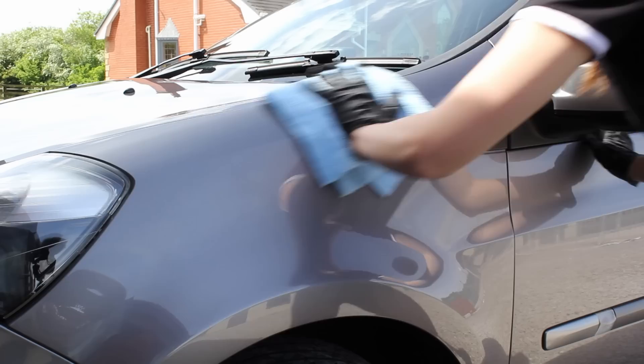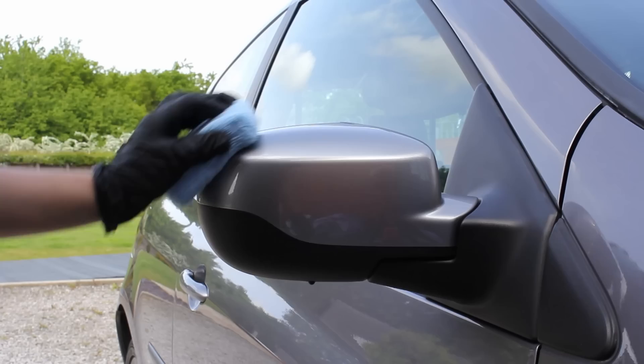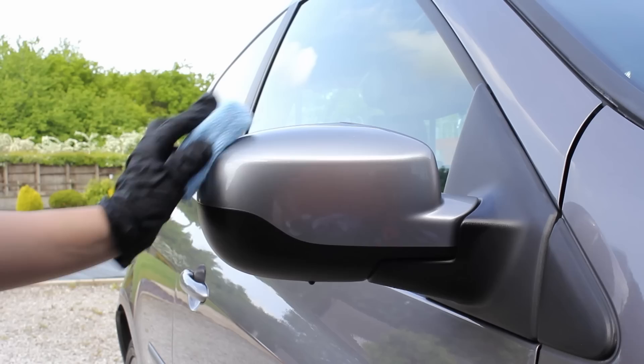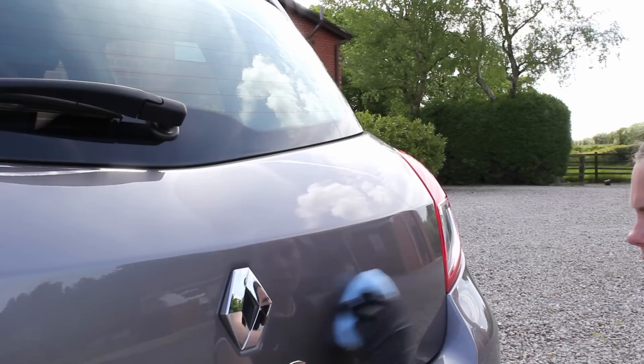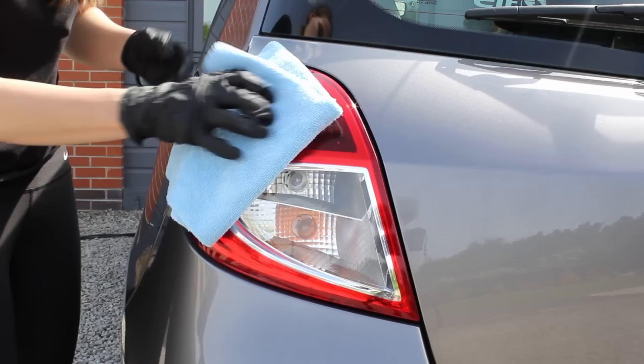I applied this coating outside, which isn't ideal, so there are some extra considerations to ensure the process goes smoothly — I do have another video where I discuss these in more detail. The main things are making sure it's a still day so you're not getting dust and debris blown onto the paintwork, and ensuring it's applied within the correct temperature and humidity ranges the coating recommends. One very notable benefit is that you can actually drive the car an hour after application and don't really have to worry about rain. The car shouldn't be washed though for two to three weeks after application to ensure the coating is fully hardened before exposing it to any chemicals.